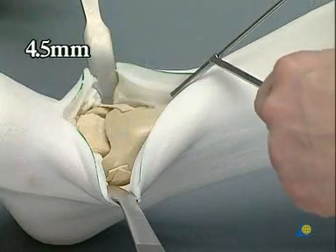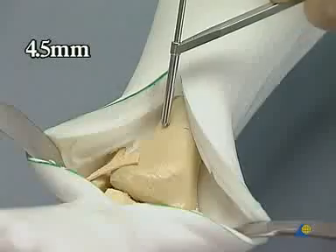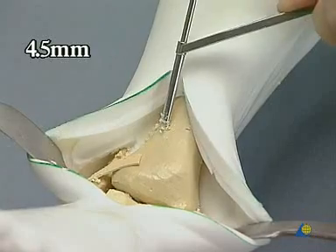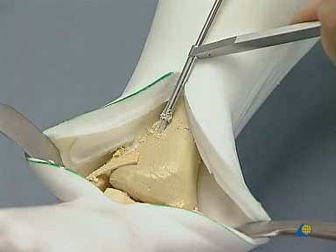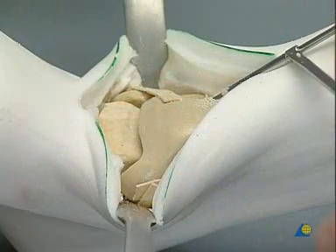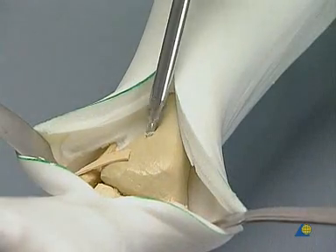The first tibial hole is made with the 4.5 millimeter drill bit, a good three centimeters above the joint. It is drilled in a very much tangential position to the tibia into the posterior portion of the talus. The hole is then countersunk.